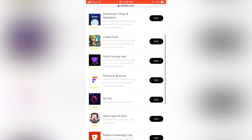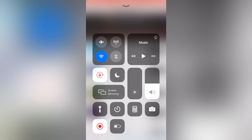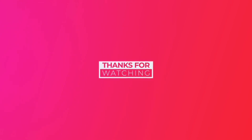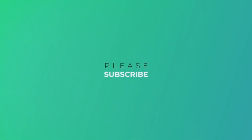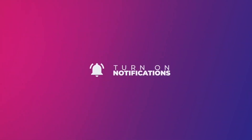So don't worry about this. Thanks for watching guys. This is HunanTech signing off. Thank you.